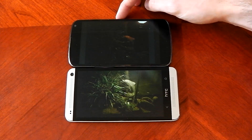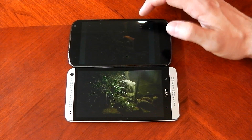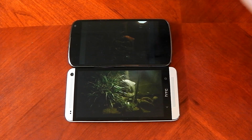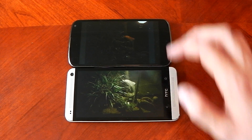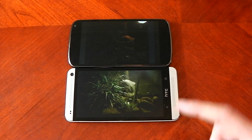Moving on, you can see the light source here. There's a lamp in the picture and it doesn't really help the Nexus 4 at all. The lamp is actually in the Nexus 4 picture and it still didn't help. On the HTC One, the lamp isn't even in the picture and you can still see a hell of a lot more.